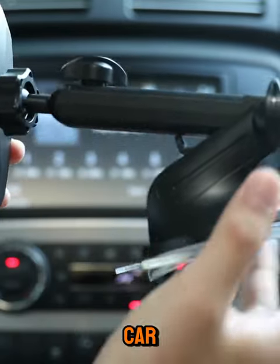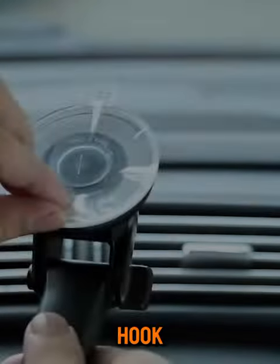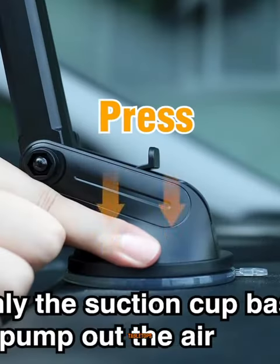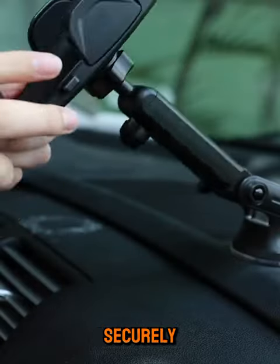Miracase's latest 4-in-1 multifunctional Carphone Holder features an ultra-strong suction cup and an extremely secure vent hook, allowing it to firmly attach to air vents, dashboards, windshields, and tabletops. Meeting your diverse needs, no matter where you install it, the holder will securely cradle your phone.